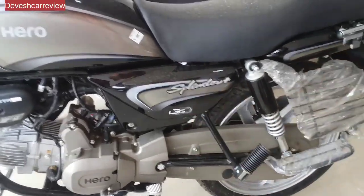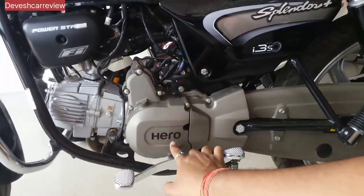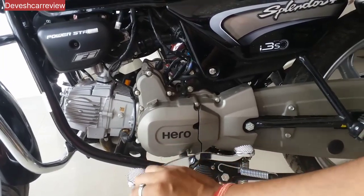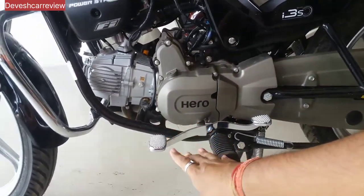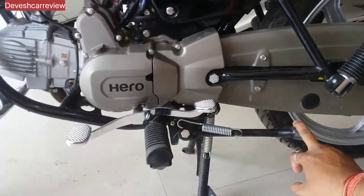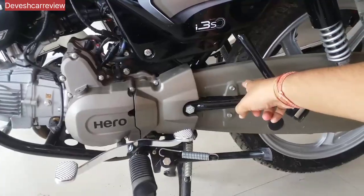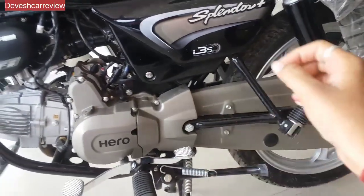This model is called the I3SO. We have the base model. This one has a side stand and a center stand, and this is the cover. The center is middle metal — the work is metal, but when you look at some parts, there is plastic.